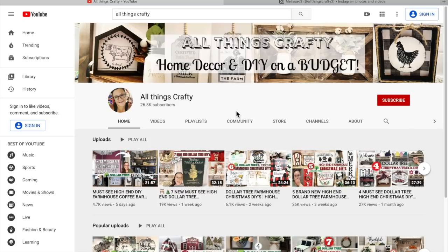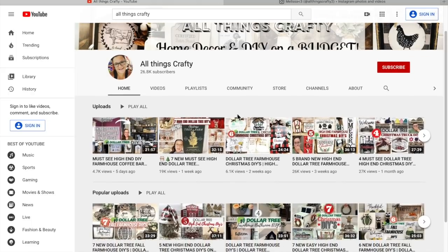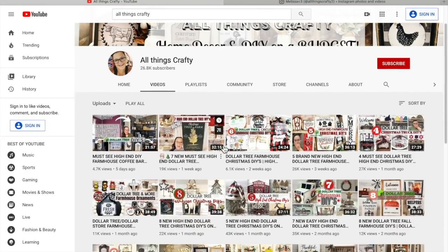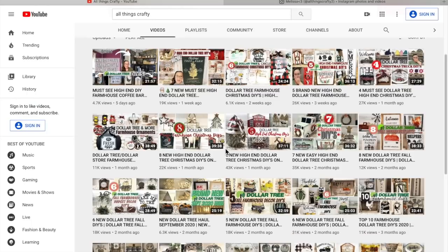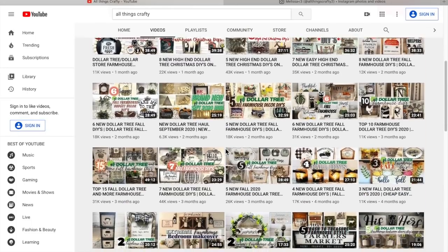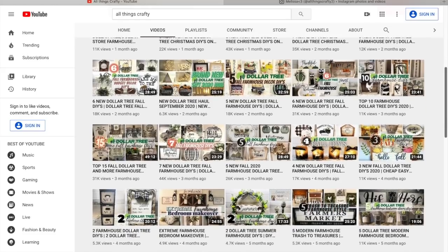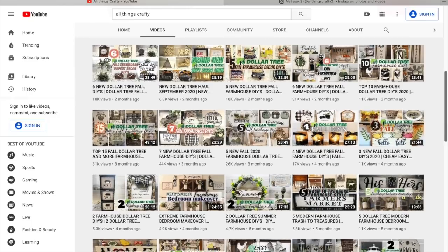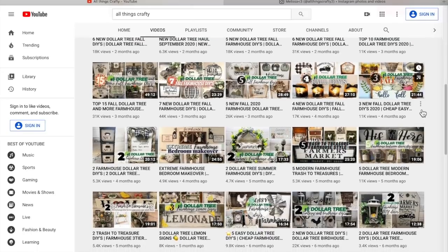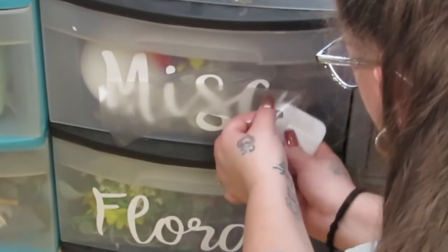If you're new here, my name is Melissa and I love to do all things crafty on a budget — especially Dollar Tree DIYs, farmhouse decor, and much more. Everybody calls me the sign queen because signs are one of my specialties. If that's something you're interested in, I would love it if you'd stick around by clicking the red subscribe button and tapping the bell to be notified every time I upload. I see that 80% of you are watching but not subscribing, so I would love it if you became part of the family.